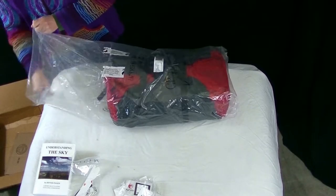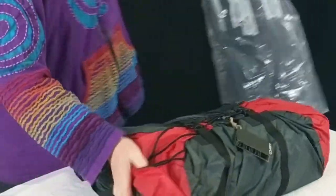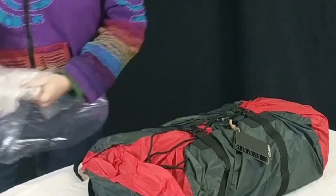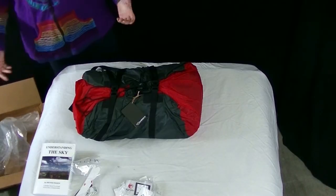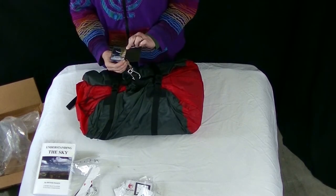Contrary to what I thought, it looks like this one does actually have a bag. Because on the Ozone website, normally under accessories it lists what kind of bags or options are available. This one did not have any options listed. So it has a bag — yay!